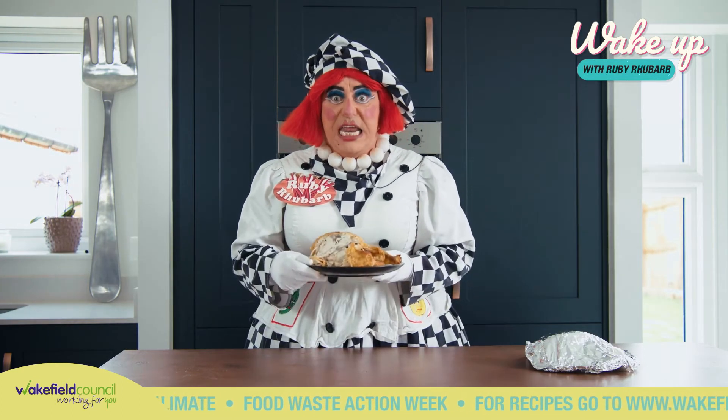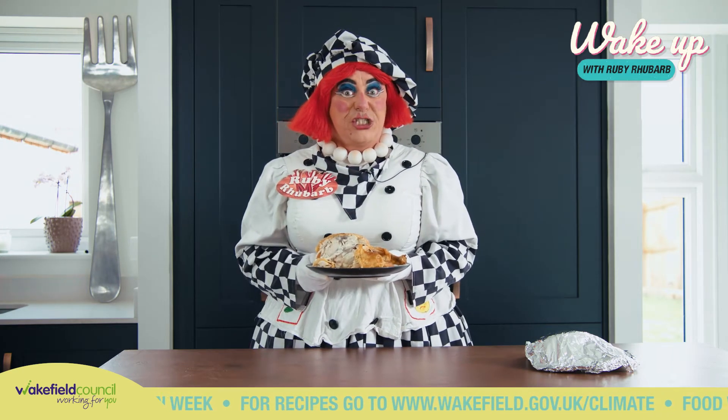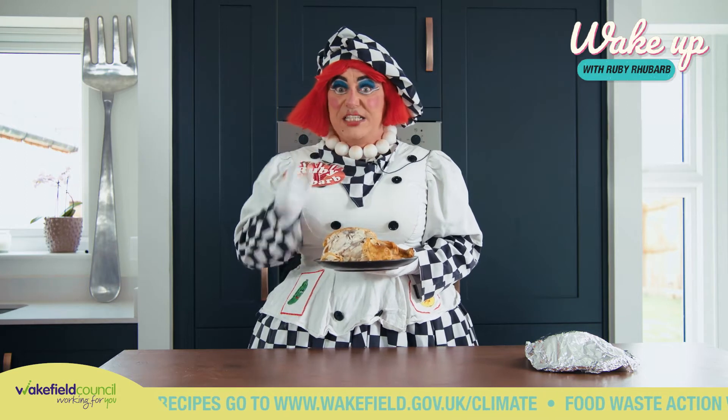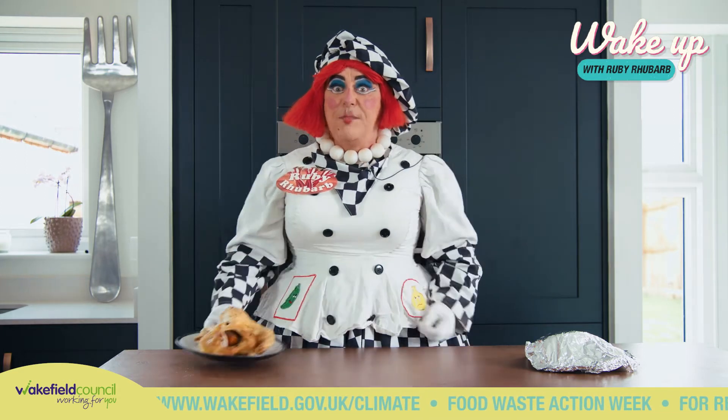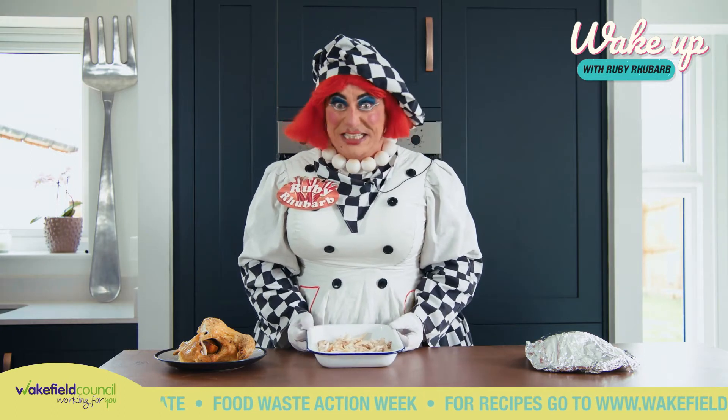Your leftover chicken — now it mustn't go in the bin. Oh no, we're gonna make a cheat chicken shawarma, and the first thing we do is strip off all the meat from the bone. Here's one I prepared earlier — I've always wanted to say that.